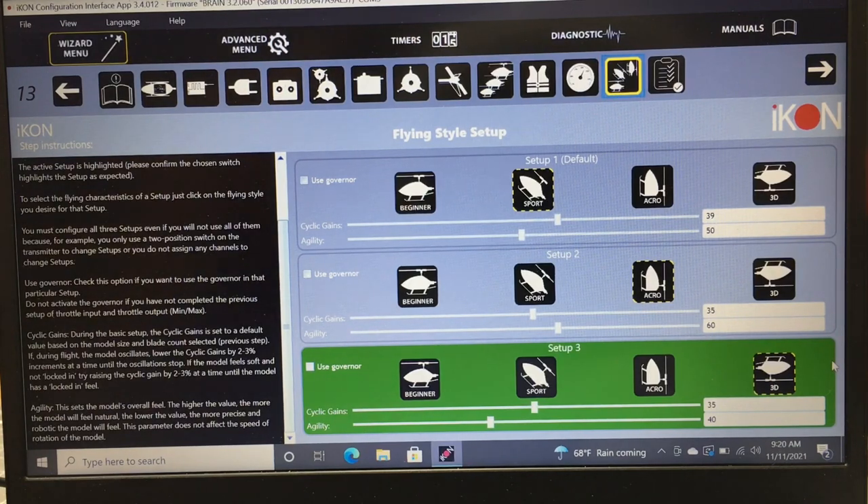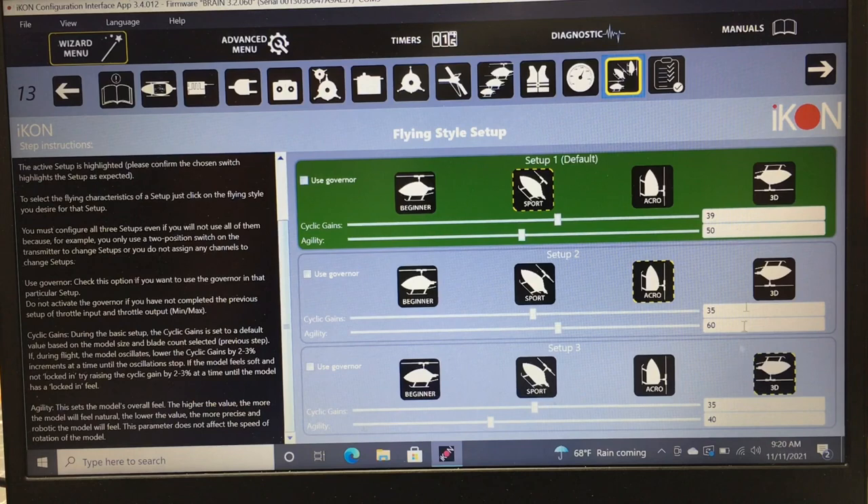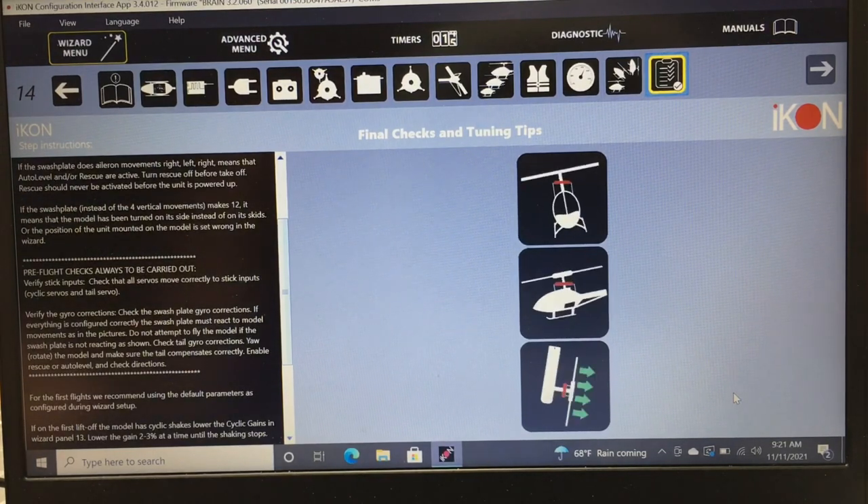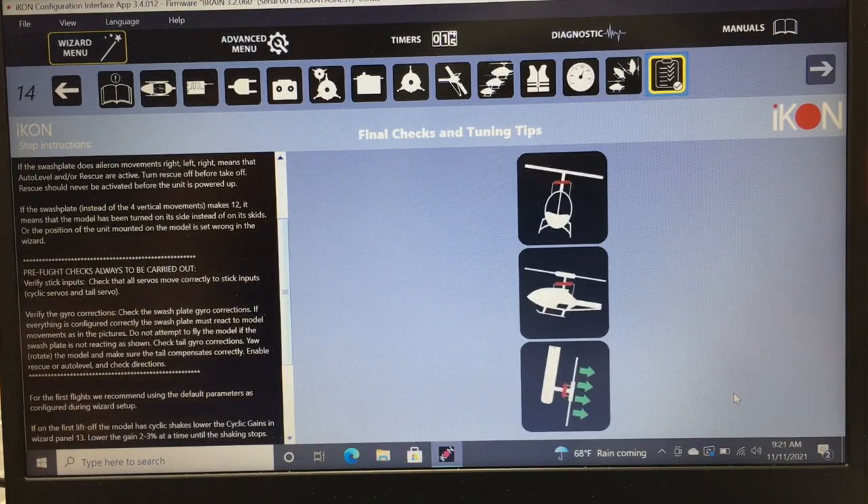Agility controls the overall feel of the helicopter. A higher agility value makes it feel more natural, more like a flybarred helicopter. A lower agility value makes it feel more precise and locked in — more robotic. Agility does not affect rotation speed or anything else. Page 14 is the end of the Setup Wizard. Make sure everything moves correctly: tilt left, swashplate goes right; tilt back, swashplate goes forward; and tail correction works opposite to nose direction.